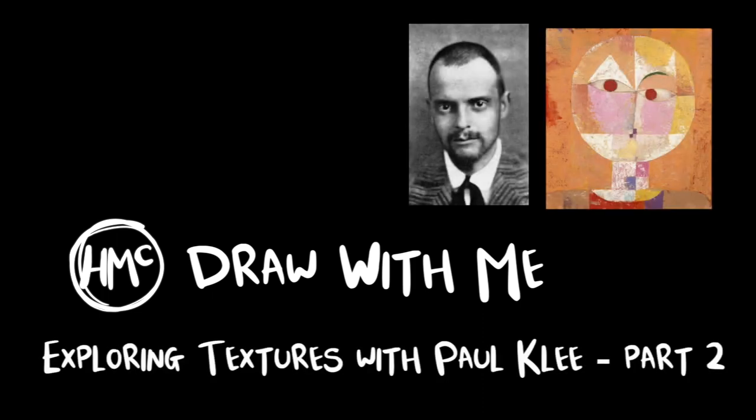Hi everyone, I'm Miss McCausland and in this session we're going to work on our mark making and texture techniques using the artist Paul Klee as our inspiration.